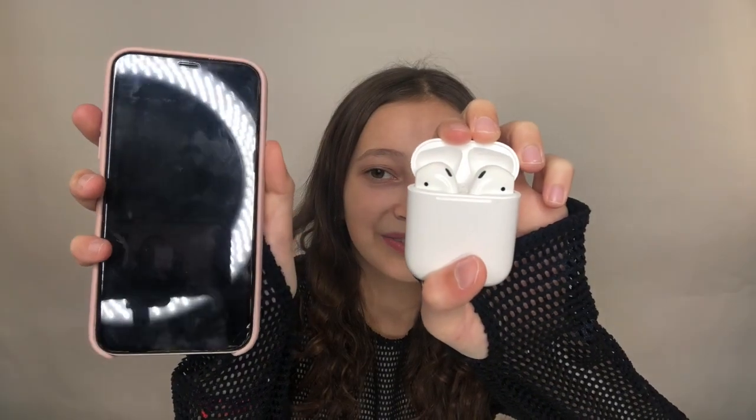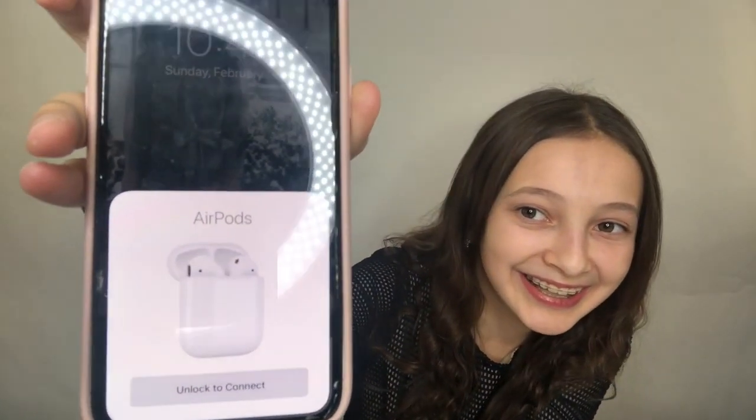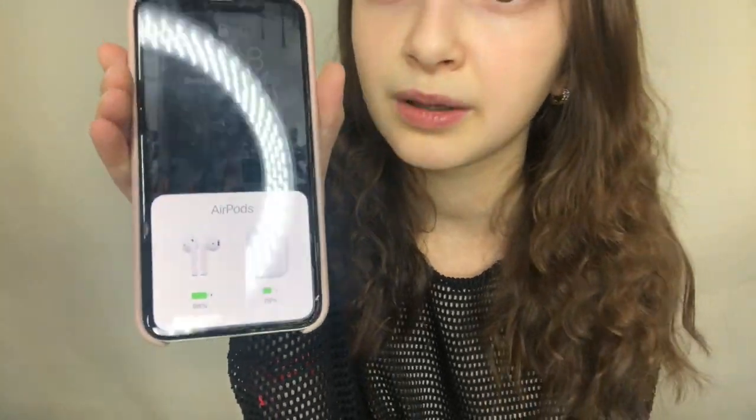Now we're actually going to connect this to my phone. As I understood, you just open the box and put it next to your phone, and it's supposed to show a prompt to connect. Let's try — oh my god, it actually works! And if you close it, it disappears. It even shows the battery percentage for the AirPods and the case. They're already connected to my phone — this is so cool!